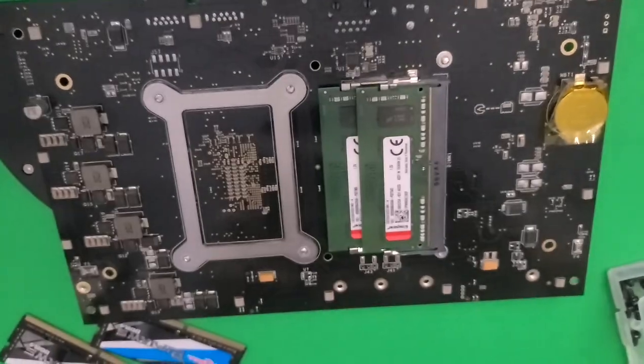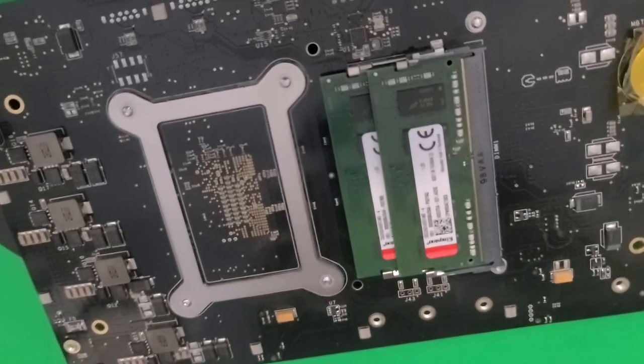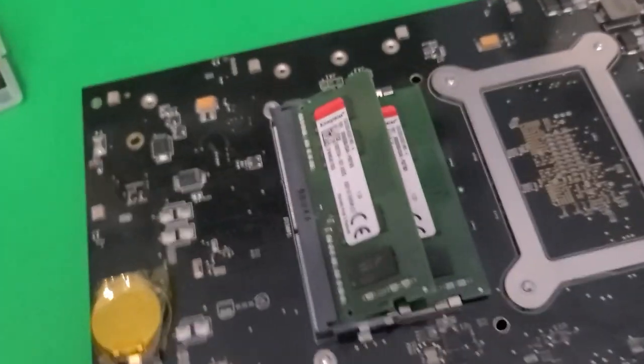If the heat shield comes with it, you can just easily peel it off. You do need small form factor or laptop RAM. In order to remove the current RAM, you just need to unclip the top stick, which causes the piece to spring up. Remove that top stick, then do the same with the bottom stick.